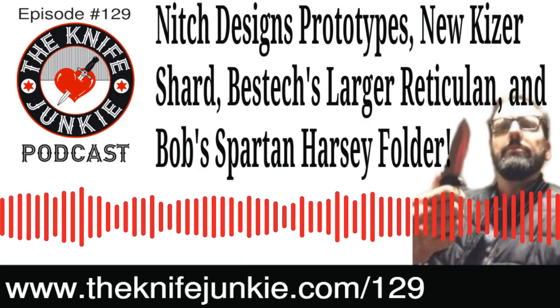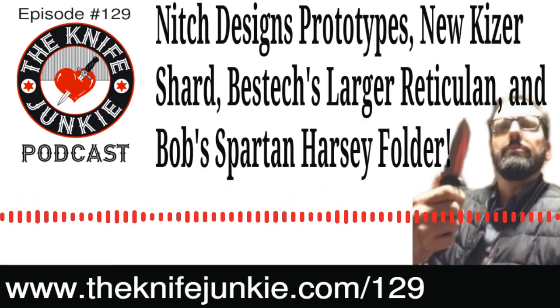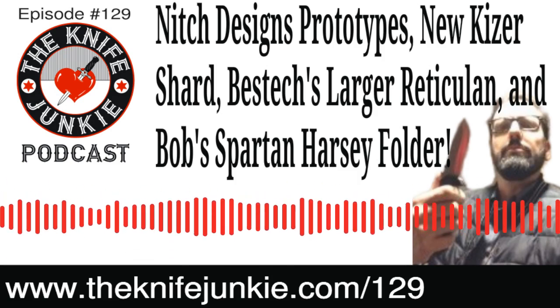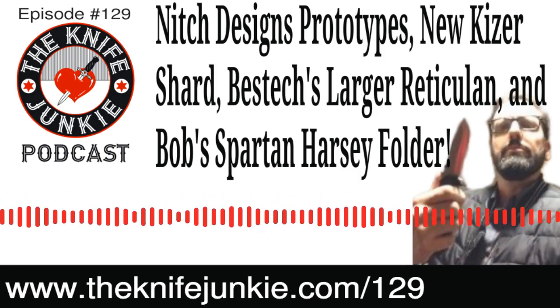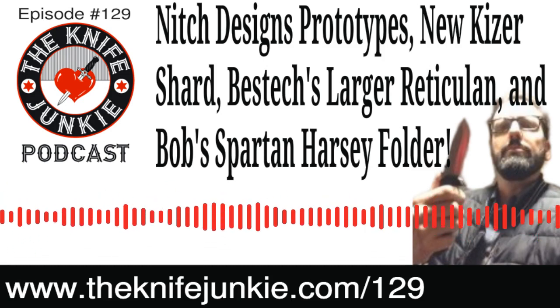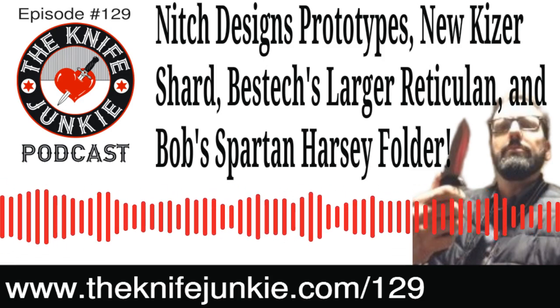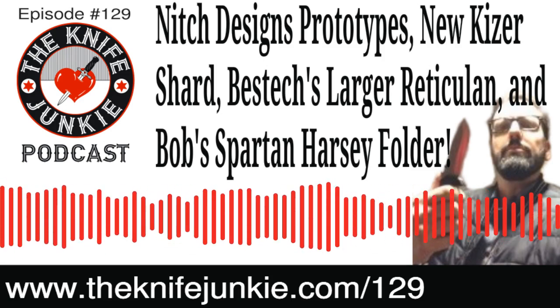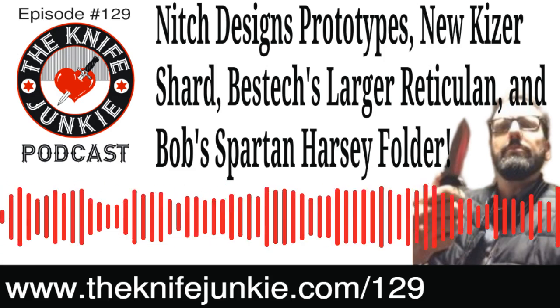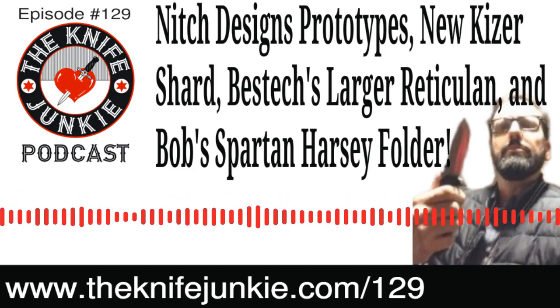Welcome to the Knife Junkie Podcast, your weekly dose of knife news and information about knives and knife collecting. Here's your hosts, Jim Persin and Bob the Knife Junkie DeMarco. Welcome to episode number 129 of the Knife Junkie Podcast. The Knife Junkie Podcast is the place for knife noobs and knife junkies to learn all about knives and knife collecting.